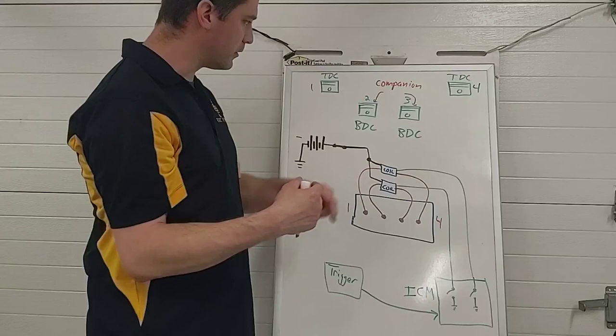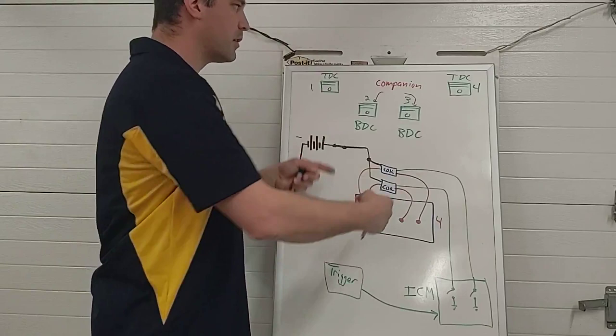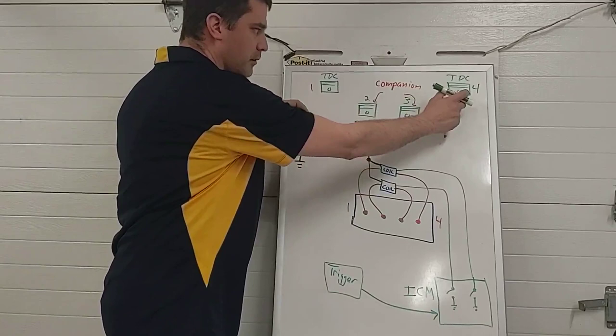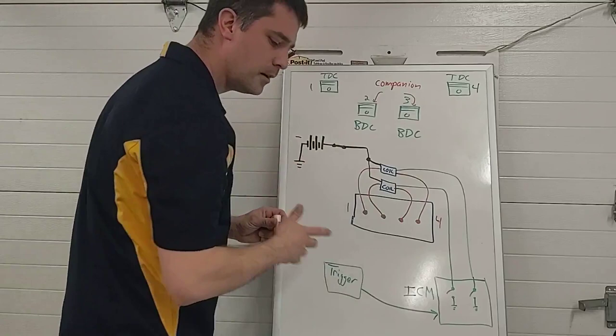The crankshaft rotates 180 degrees — now cylinder three is coming up on its compression stroke and needs a spark. Number two is coming up on its exhaust stroke; it doesn't need a spark but it's going to get one anyway. Another 180 degrees — one and four are back to top dead center, but this time one is on its exhaust stroke and four is on its compression stroke. So the same coil fires, but now this cylinder needs it and this cylinder wastes it. We waste the spark, then waste the spark, then waste the spark — hence the name waste spark.